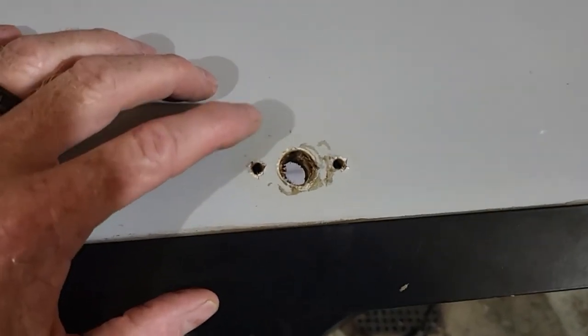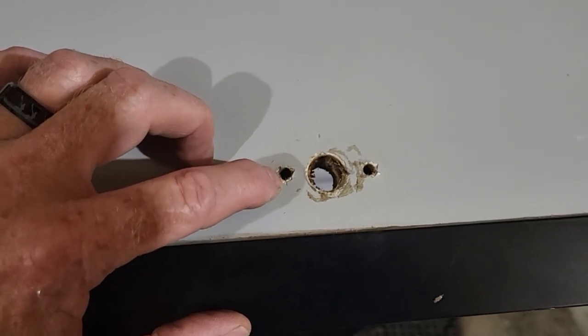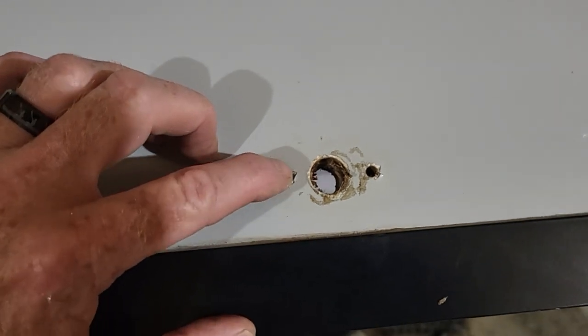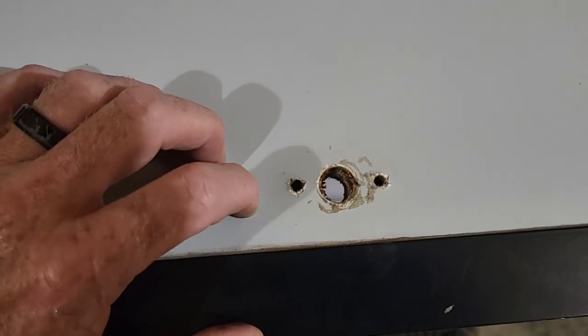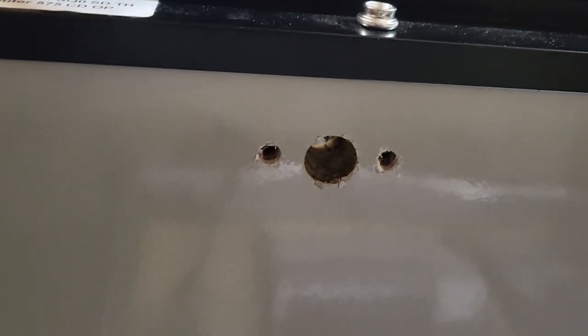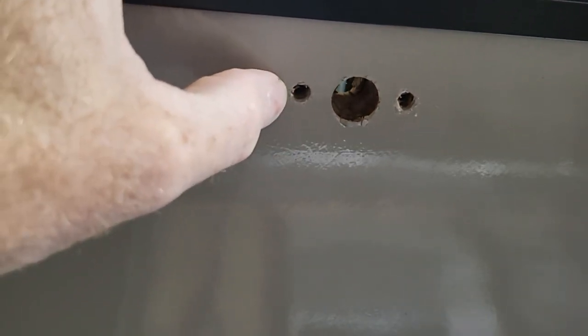Once the door handle was removed, I cleaned off all the old sealer, then drilled all the way through the door using the two original screw holes as a guide. Drill as square as you can, straight through the door with the 3/16 inch drill bit, then switch to the quarter-inch drill bit. Come in from the underside of the door and enlarge those holes to quarter-inch, then insert the blind fasteners from the inside into the quarter-inch holes.